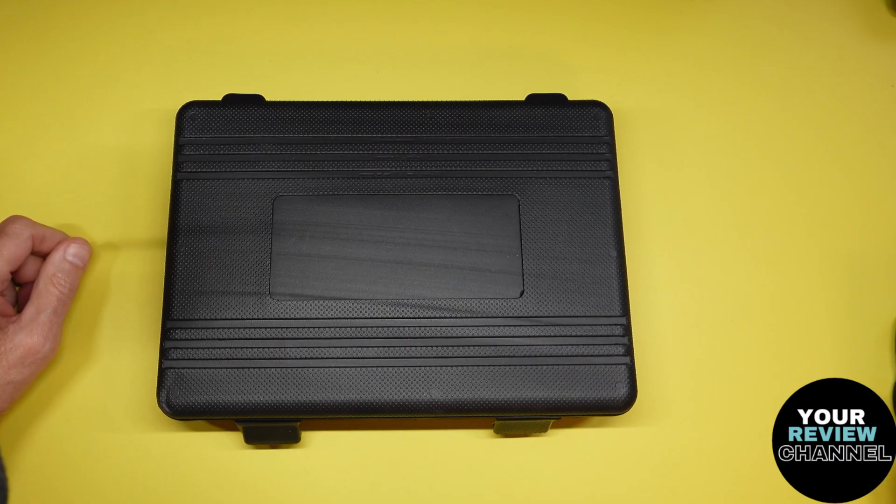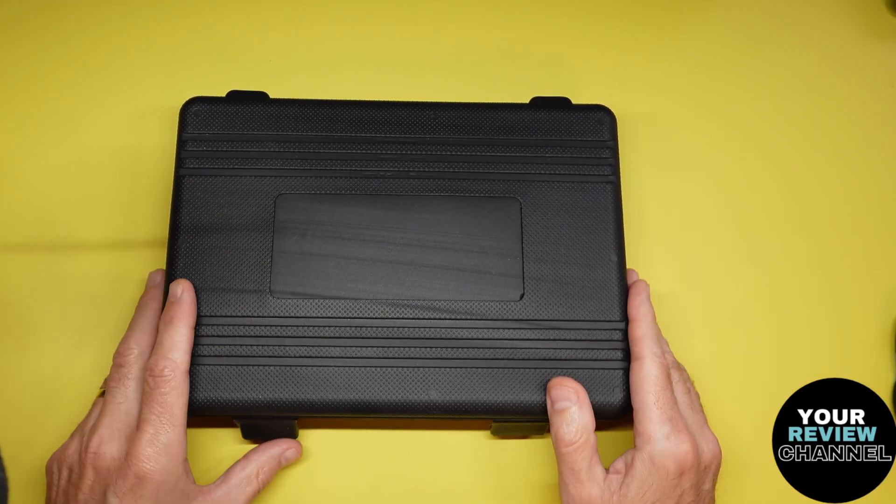Hey gang, welcome back to your review channel. Today I'm looking at an item that the company did send me and did compensate me to make a review on.